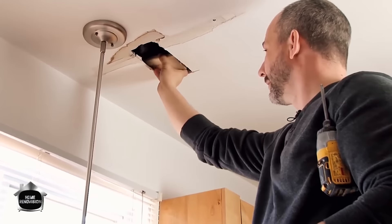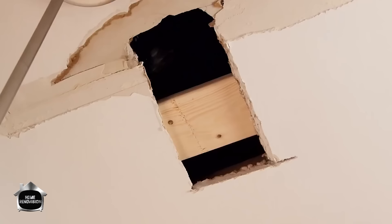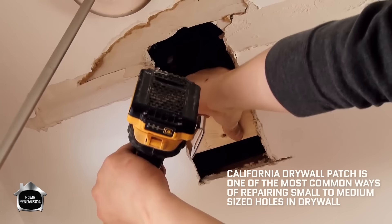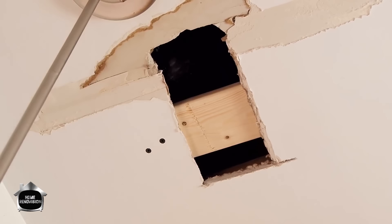The next step is to take a bit of blocking and slide it in here — in this case I've got to get it underneath the water supply lines. When doing a hole less than 12 by 12 inches, I'd use a California patch, which is just a piece of drywall with wings. I always like to add blocking whenever possible just to give it a little extra strength.